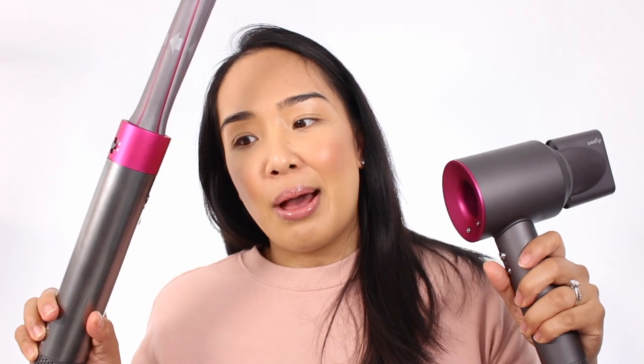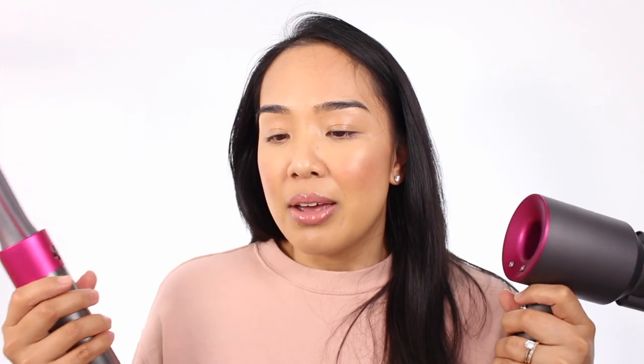I wanted to answer one question before continuing to talk about the Dyson Airwrap, and that is: do you need both, or do I still use the original Supersonic Hairdryer? I probably don't think you need both if you don't have the means or don't want too much clutter. If I were to recommend just one, I would probably recommend the Airwrap because it does come with a hair drying tool. It's not as powerful as the Supersonic, but if you want an all-in-one device, the Airwrap is probably more bang for your buck.